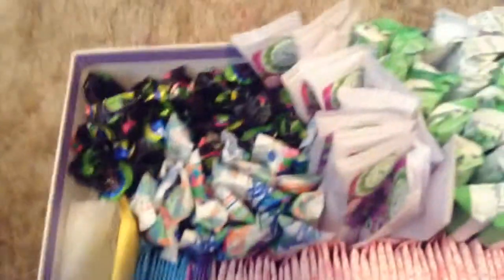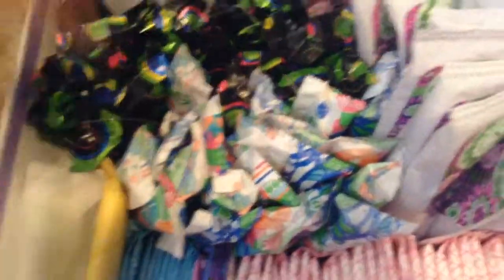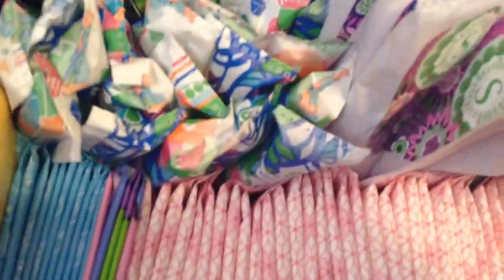Hey girls, so today I'm going to be doing a video on my bathroom period storage. This is my first video, so I'll just get on with it.